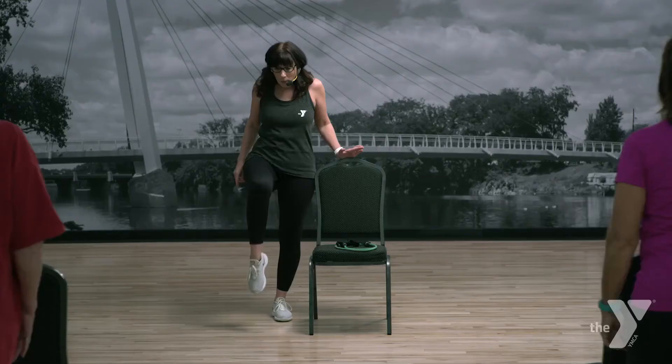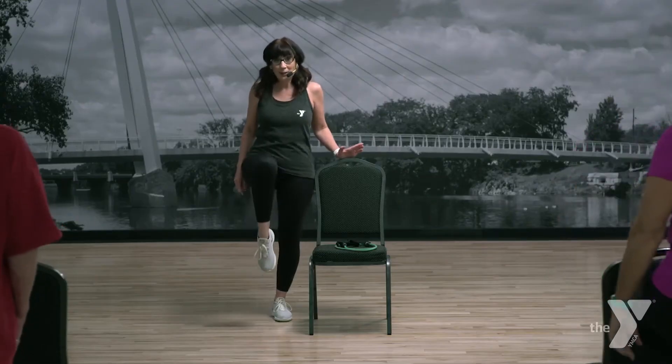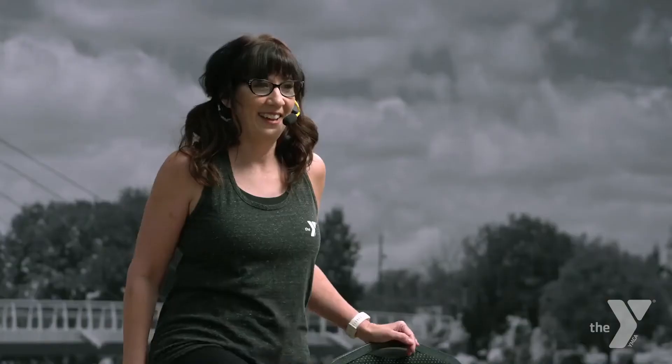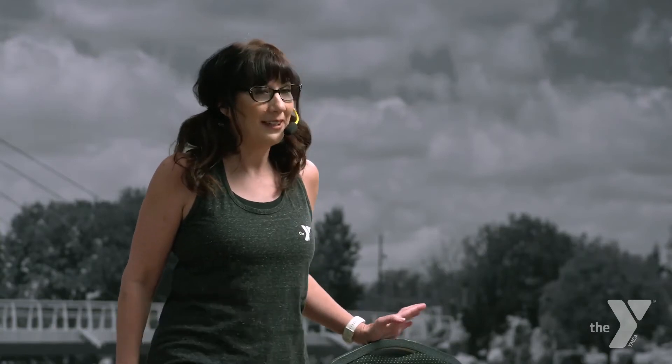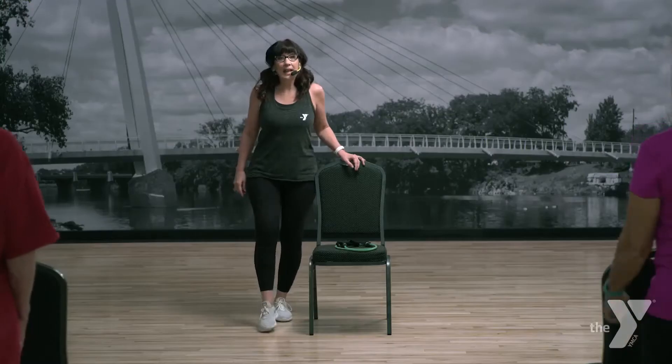Knee up, toe down. Here we go — point and flex, point and flex. Getting the knee, getting the ankle, getting the foot — getting all ready for class today. Up, up. Feet together.